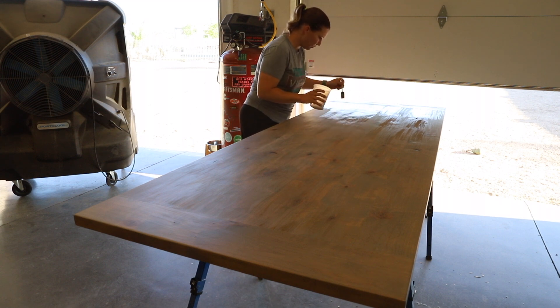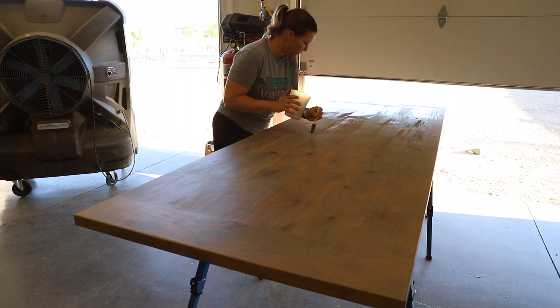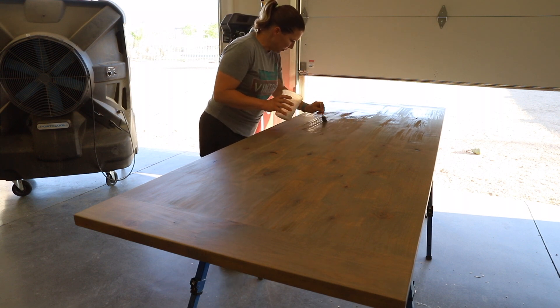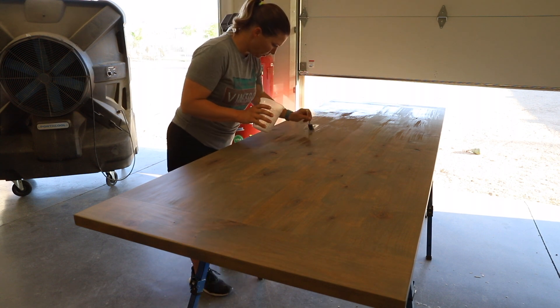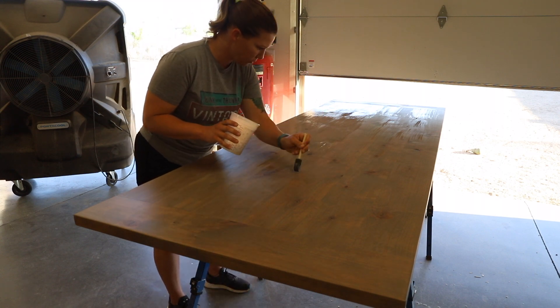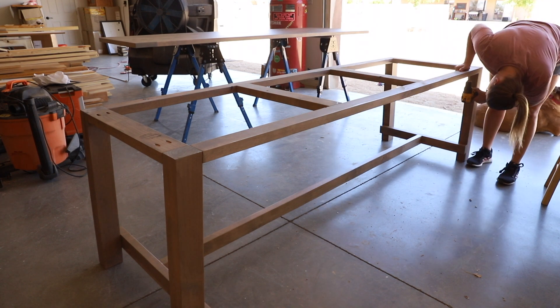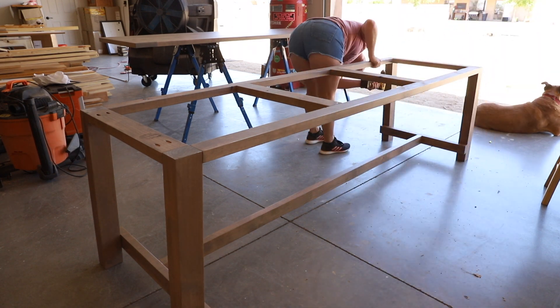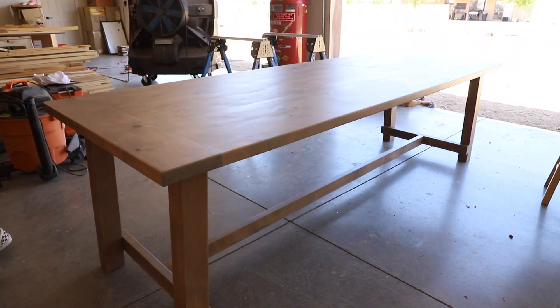I used this water-based varnish as it dries completely clear so the weathered oak color does not amber. This table will be completely covered under a patio but I still wanted to make sure to use a good outdoor finish to protect it from any sun that could hit it or any crazy rains that we may have. Once the finish was dry I drilled and counter bored pilot holes for the screws that would attach the base to the top. I used two and a half inch screws to attach everything together.